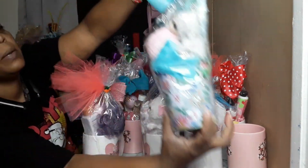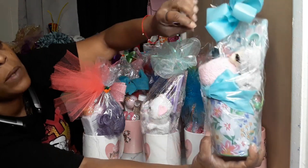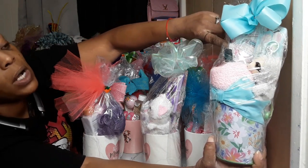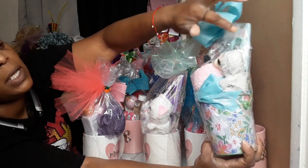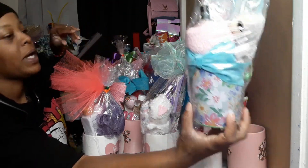I also put the same items in little tin cans from Dollar Tree — the foot wash, foot soak, foot mask, nail polish, little fuzzy socks, little baby stuffed animal, and the pedicure set. So one version is in a mug and one is in a little tin can from Dollar Tree, just different colors.